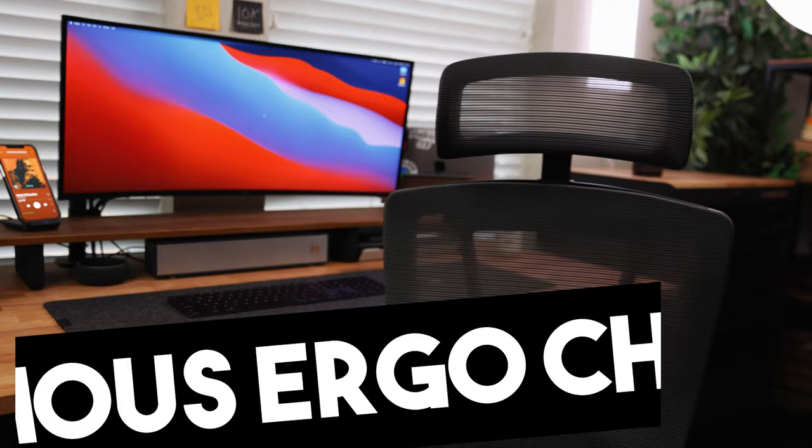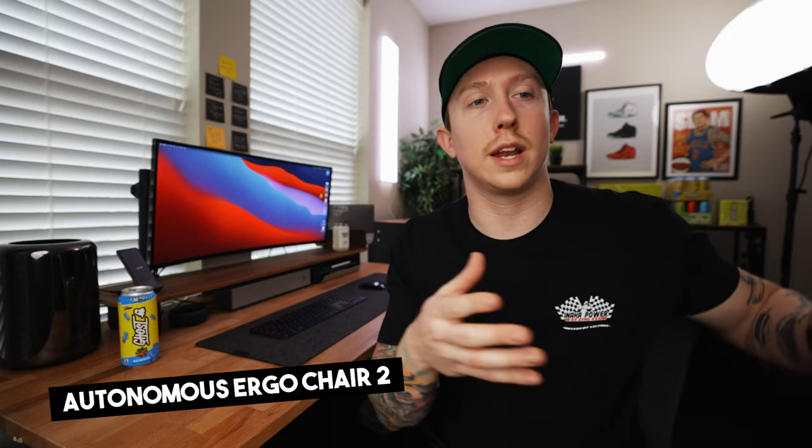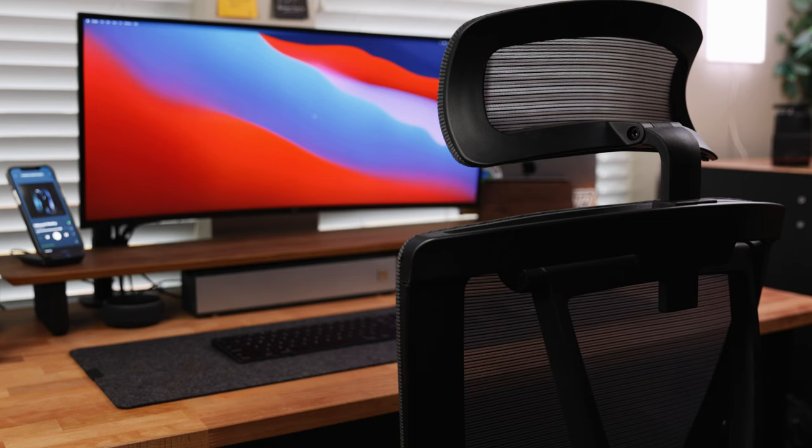I almost forgot to mention what I'm actually sitting on, and that is the Autonomous Ergo Chair 2. They actually sent this out to me not too long ago and I love this chair overall. I do plan on doing an actual review of this chair after I've spent a little bit more time on it. I really like this chair — it's quite an upgrade from my IKEA computer chair that I had previously. It's super comfortable, it's breathable, and I can sit here all day long if I need to.